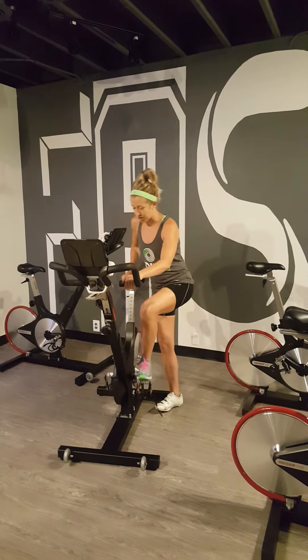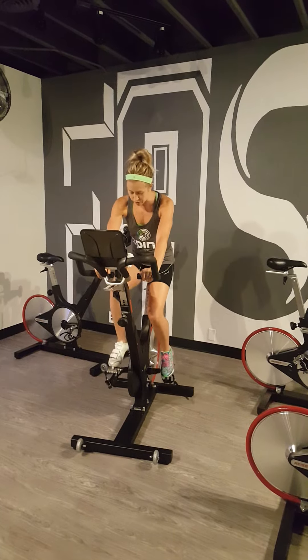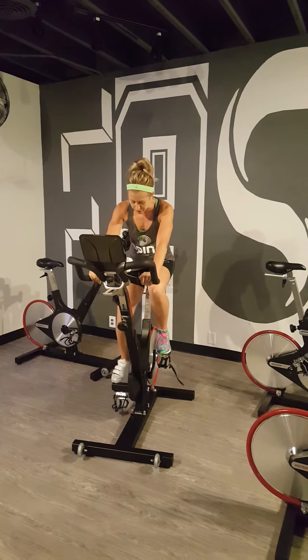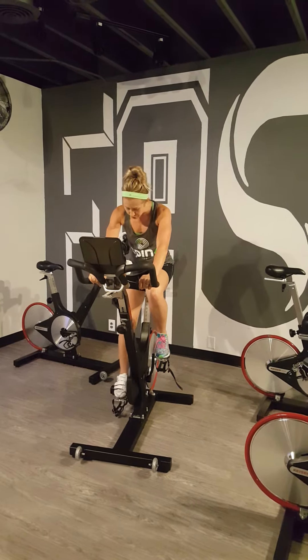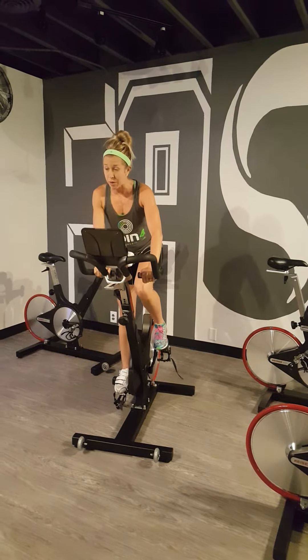So you want to go ahead and get up on top of that bike. You've got your shoes on already and what I tell people is to bring that pedal down to the bottom, turn your gear up a little bit and make sure that that pedal is nice and flat. That way you're going to push the ball of your foot right into the pedal.